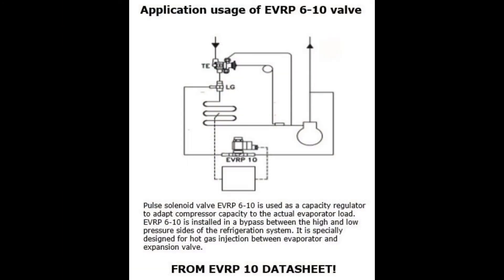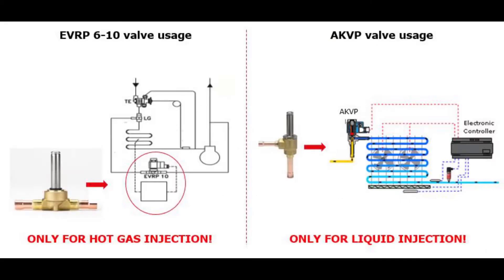The EVRP6-10 valve is designed for and typically used for hot gas injection between an evaporator and an expansion valve, thereby providing very precise evaporator capacity control. The valve is controlled in the same way as the electric expansion valve type AKVP used for liquid injection, but the EVRP6-10 is only for hot gas injection.